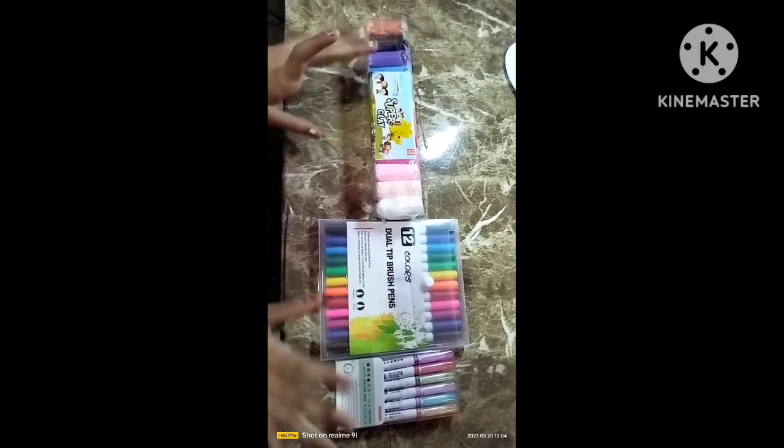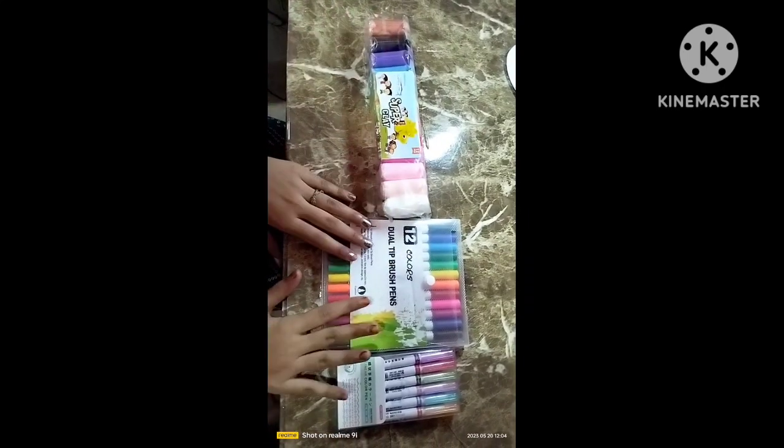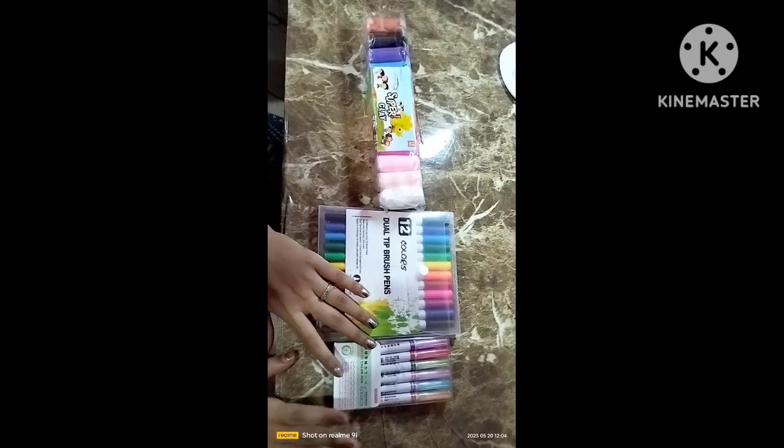So guys, the 3 things I am going to unbox are: Super Clay, Dual Tip Brush Pen, and Liner Color Pen.